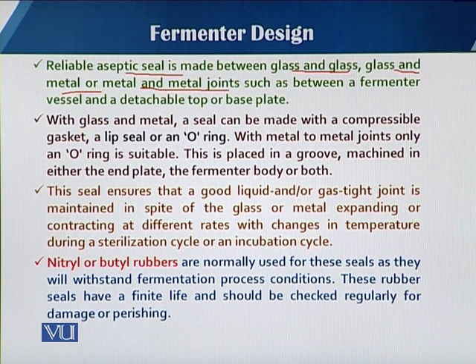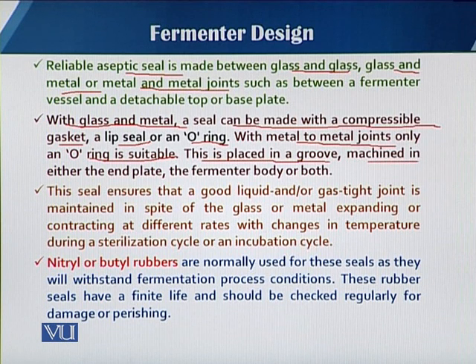The seal material must not only perform its sealing function but also withstand temperature effects during sterilization. For glass and metal joints, the seal can be made with a compressible gasket, lip seal, or o-rings. For metal to metal joints, only o-rings are suitable, and these can only be placed in a groove on the end plate of the fermenter. Such seals must ensure a good liquid and gas-tight joint.